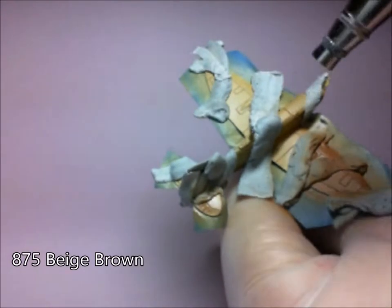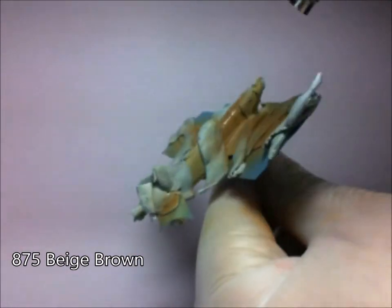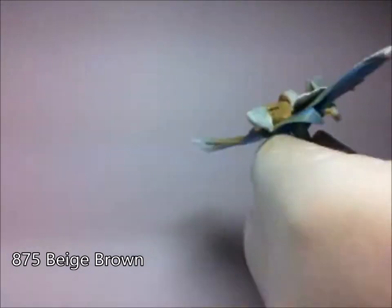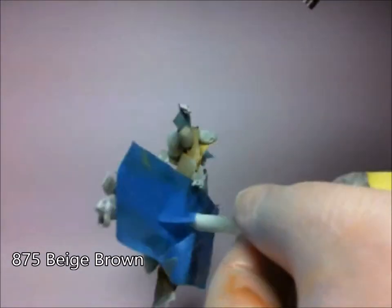Same again, nice and slow, building up that colour. Making sure you're getting under all those little bits of blue-tack there.